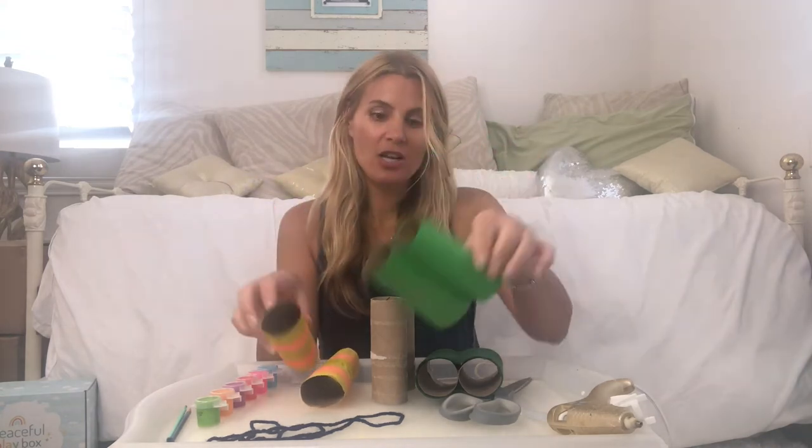Once you have your rolls, you can decide if you want to use paint — making binoculars that are striped, polka dotted, or any color — or if you want to try wrapping them in a colorful paper, or felt like these. Ask your child which they prefer.